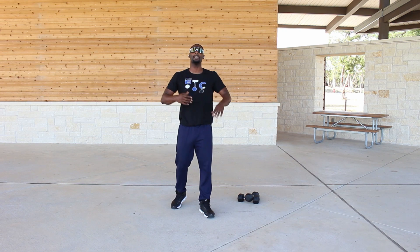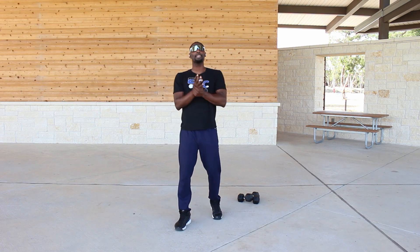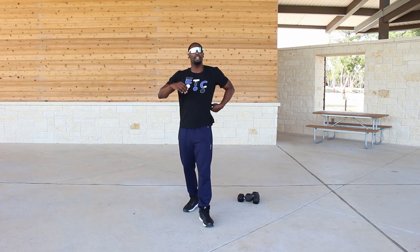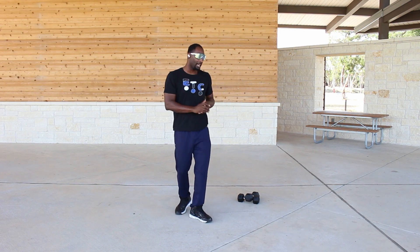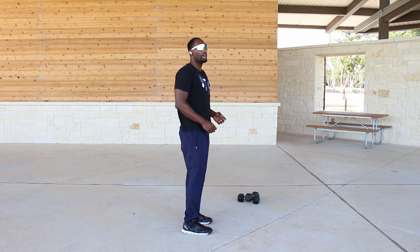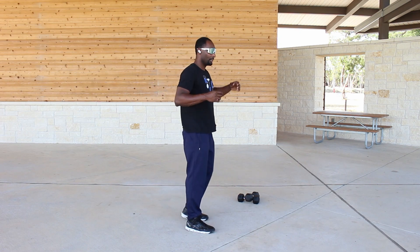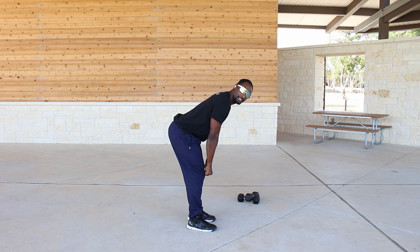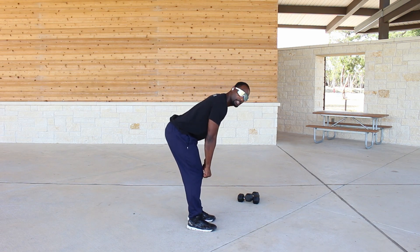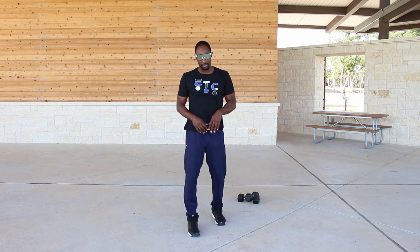That's how to do deadlifts — specifically Romanian deadlifts, or RDLs. Please implement this workout if you haven't already. If you have a mirror, use it to gauge your form, but ideally have somebody who really knows how to do deadlifts watch you. Keep your head straight rather than twisting to look in the mirror, because you don't want your spine twisted under load — always keep your spine as straight as possible.